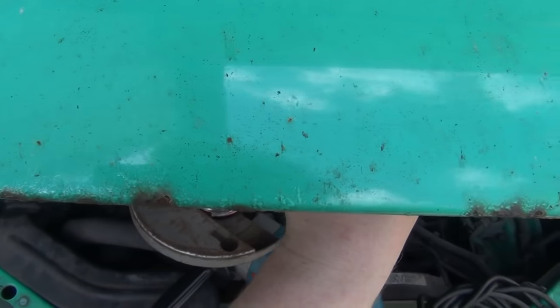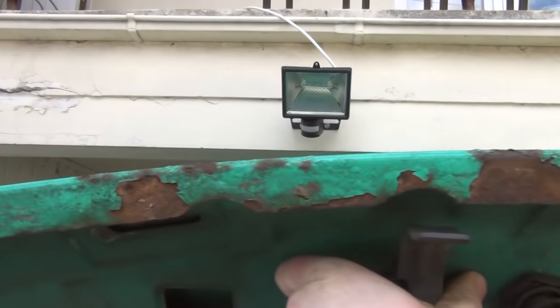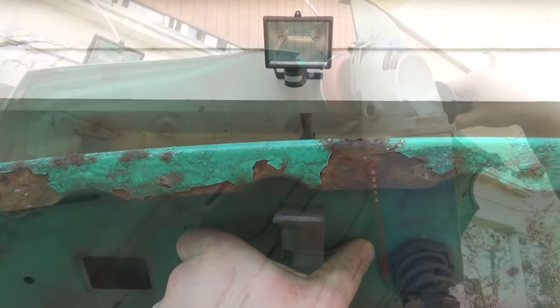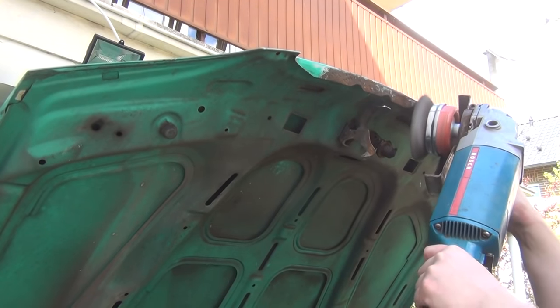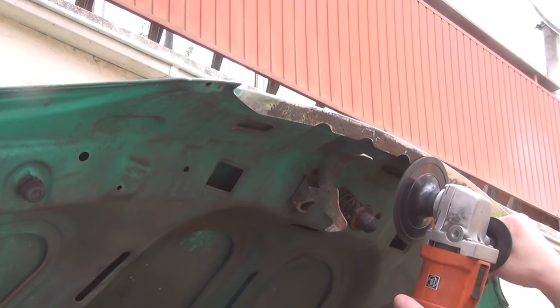So with that issue out of the way, I can proceed with the next step, and that is to remove some rust. There are several spots that I need to take care of sooner or later, but the front of the hood is certainly the worst of them. So what I do first is to remove loose parts with a wire brush. And then I sand off some of the paint lavishly until I reach bare metal. Both steps are done on both sides of the hood.